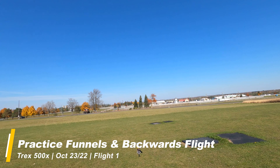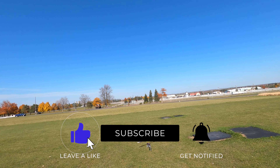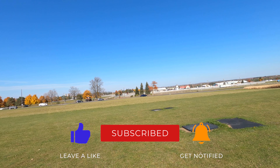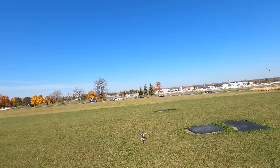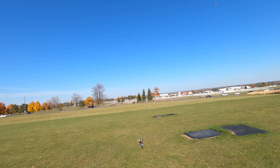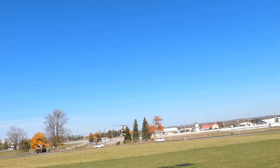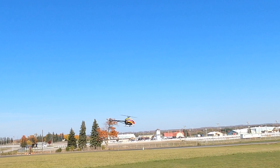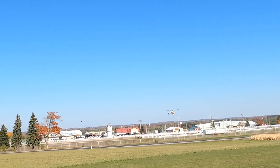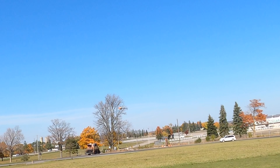So now we have the T-Rex 500 out after a couple of really good flights with the Goblin 380. What I want to work on here is something I haven't worked on for a bit, which is some funnels. Something I was working on before and starting to get — I have been working on it in the sim.